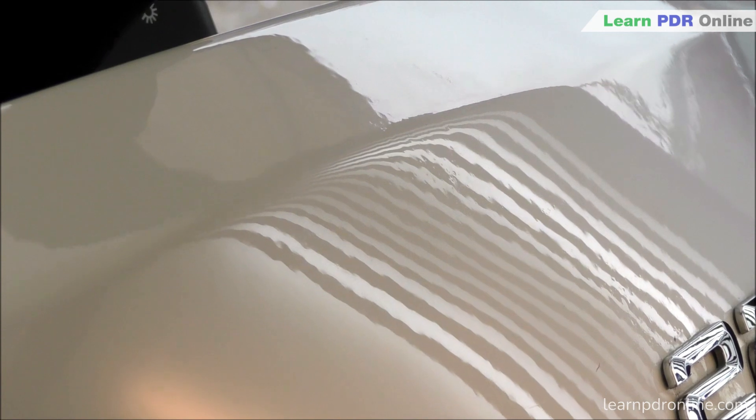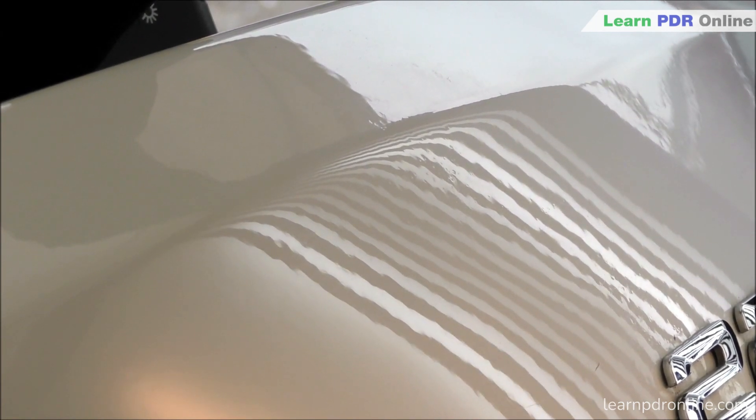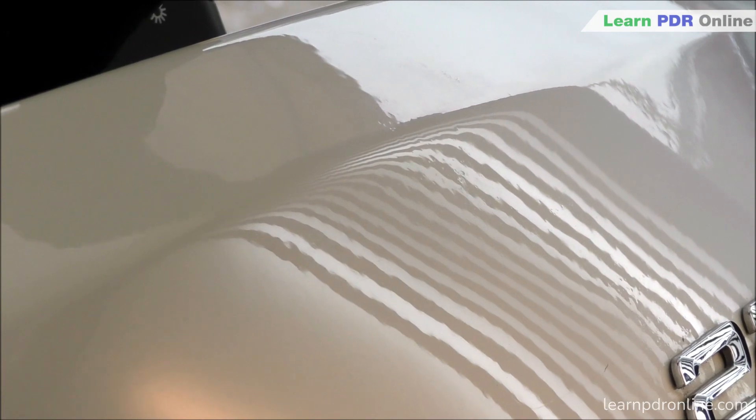Working just above the two on the 220 badge, you can probably pick out I've got some very minor texture, some micro lows in the panel. This is where that stretch dent was, so I'm really trying to get a nice clean finish here.